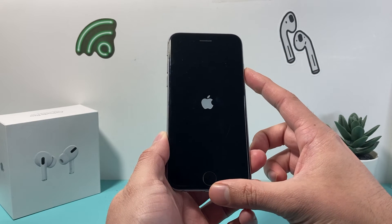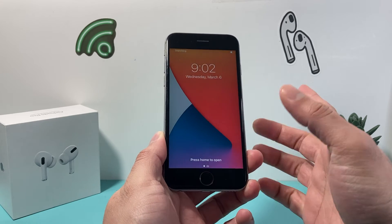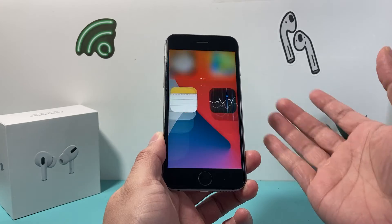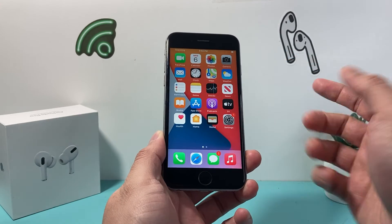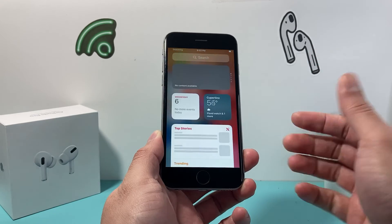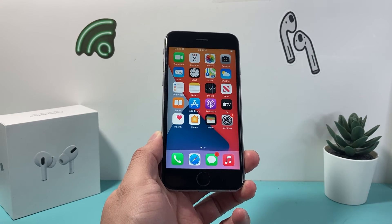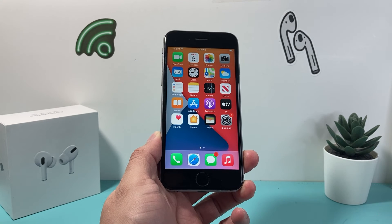Try it a few times. Make sure you hold the home button and the lock and power button at the same time for a few seconds until it goes black and the Apple logo appears. This method is completely safe — it will not delete any of your personal data like photos, videos, or apps. You should be up and running, and I hope this quick video is helpful.